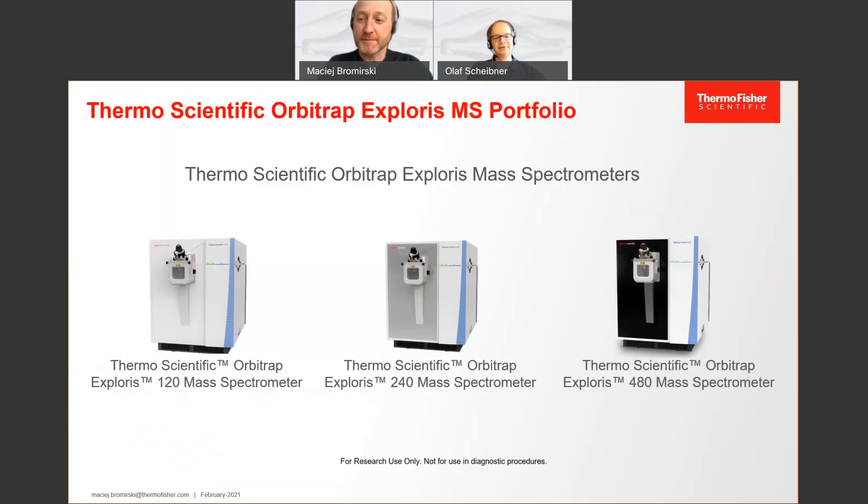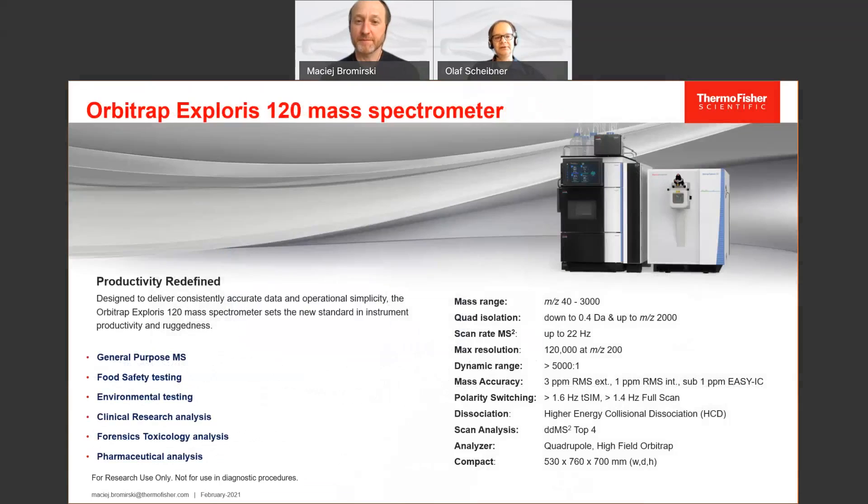There are three systems called Thermo Scientific Orbitrap Exploris. We are starting with the 120, then a 240 model, and then there's the 480 model. Specifically, we want to look into the Orbitrap Exploris 120 and its specifications.